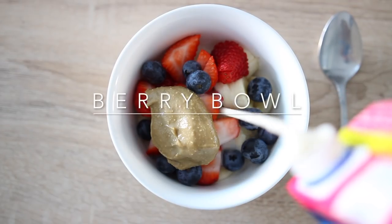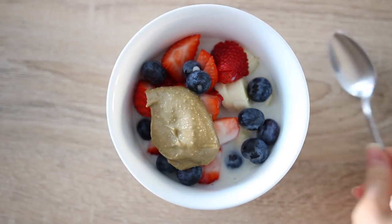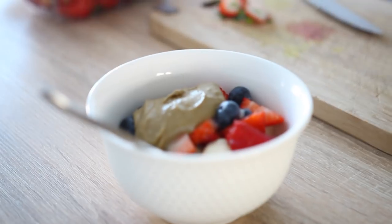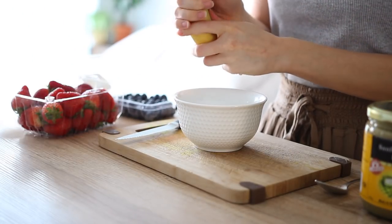Full recipe details will be found on my blog, so I'll leave a link below to each individual recipe. Let's get started. The first recipe we're going to make is a very simple five-ingredient berry bowl. This is one of my favorite breakfasts to make because it's quick but so good. It's a lighter breakfast, so it's good if you're not too hungry or if you want something lighter.